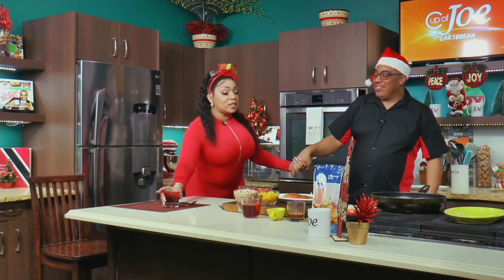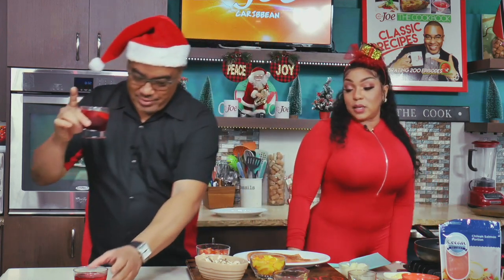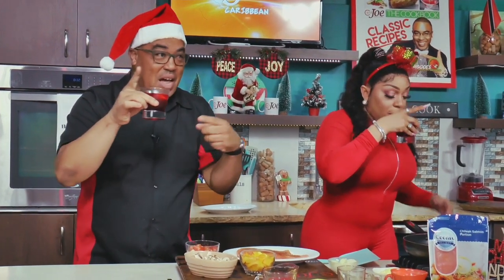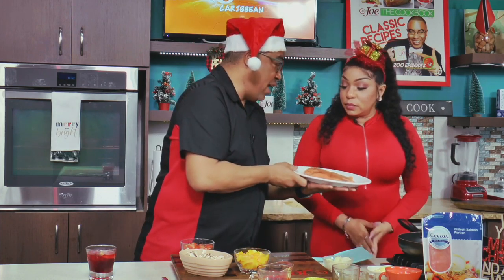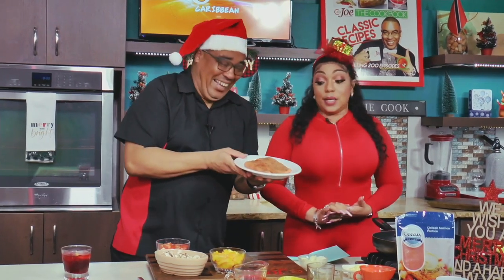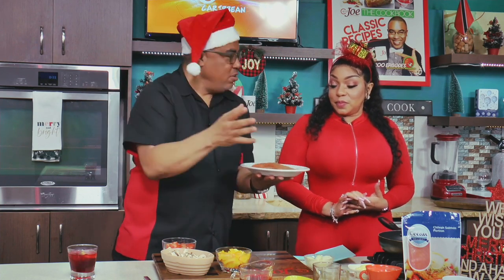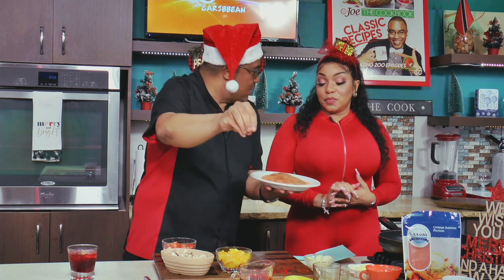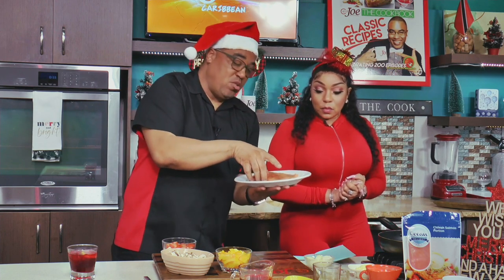We are drinking sorrel and we are also going to cook with sorrel. We want to thank the folks at Ocean Delight for making this one possible — they have some lovely salmon. Salmon is an important staple. The theme of this show is proteins, but outside of the ham, lamb and jam, there are folks that don't eat all the meat, and you can do Christmas without the meat and still enjoy it. This is one of the recipes I hope you try — if not this Christmas, go on cupatcaribbean.com and try it for sure.